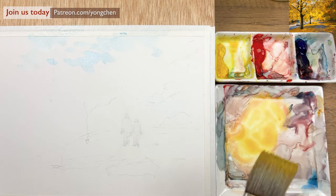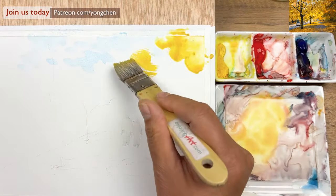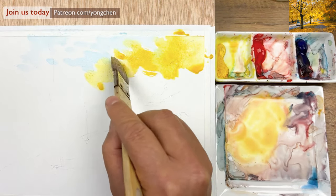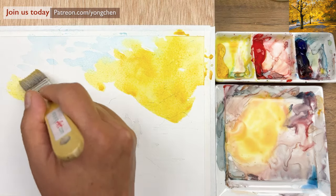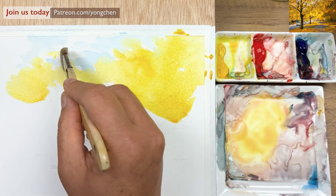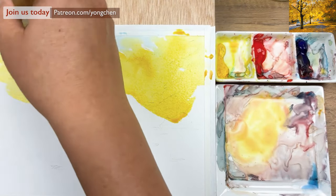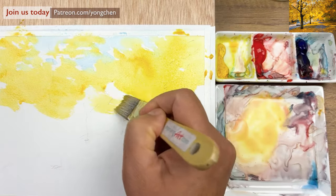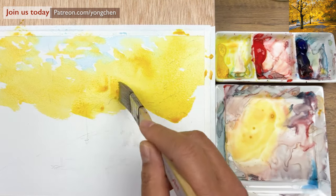I'm going to start from here, just use the corner of this with a little bit more water. On the edge it could have a feeling of a little bit of green, which is totally fine. This is only for the tree in the background. Use this color as the wet agent to soften. Give it a few more over here, and also on this side.